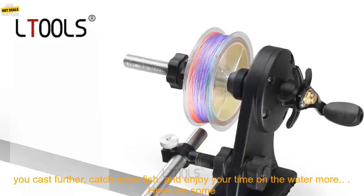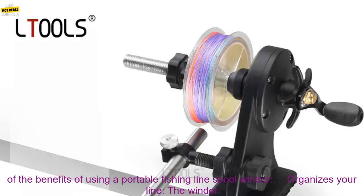The Portable Fishing Line Spool Winder is a great way to improve your fishing experience. It will help you cast further, catch more fish, and enjoy your time on the water more.